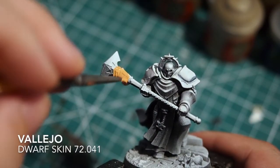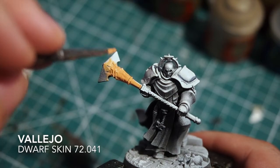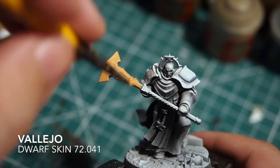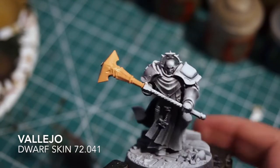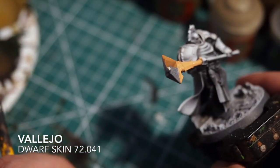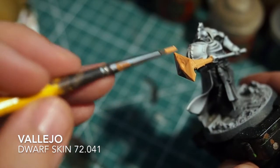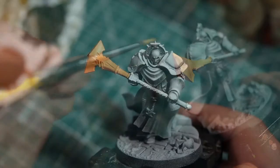I'm going to start off by painting the mace with a Vallejo Dwarf Skin. This is a nice thick base orange colour. This is a base tone where we're going to build up from. The idea is we're going to build a lava effect on the mace first, before we build up to get the cracked rock effect later on. Dwarf Skin seems to do a really good job as a mid-tone orange base.